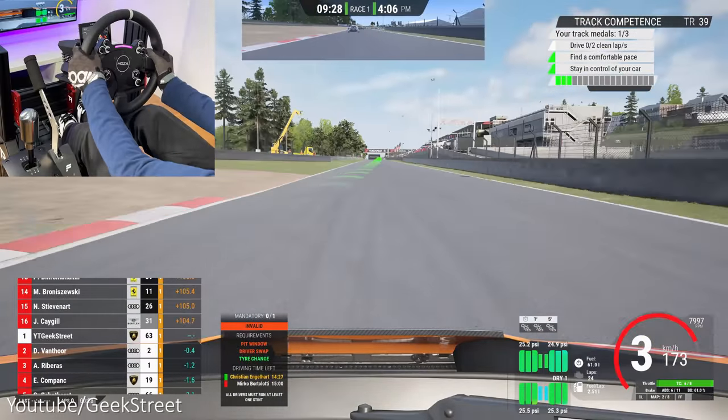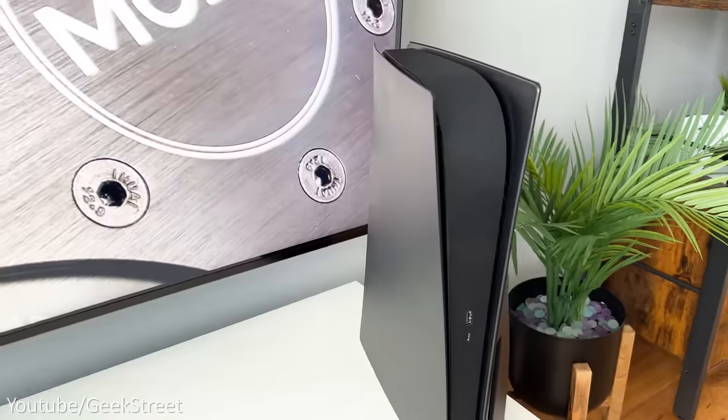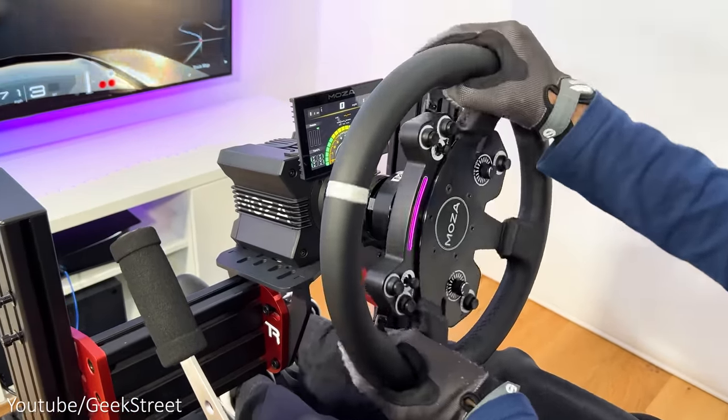Hi guys, welcome back to another video. Today I'll be showing you how to use the Moza R9 wheelbase on a PlayStation 5 and Xbox Series X. Details are in the description below for all the items I'll be showing today.